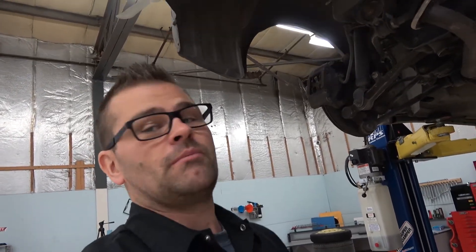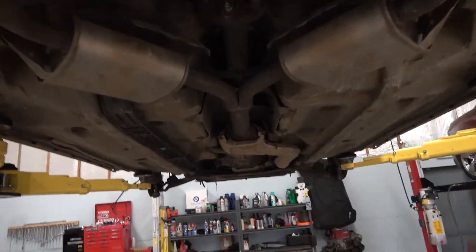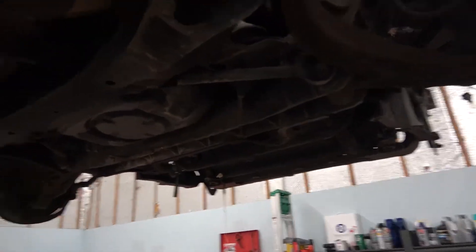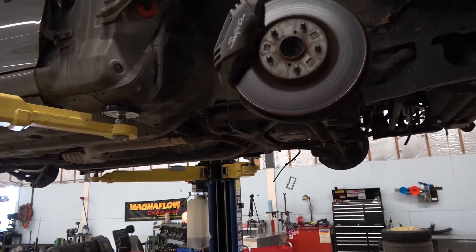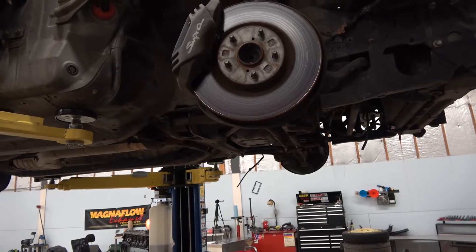Hey guys, welcome back to the channel. We're working on the Super here. The last couple videos have been engine work, balancing and blueprinting, but we're back on the Super today. I think we're going to get the exhaust off - I've already got the antifreeze draining. I'd like to get the exhaust off, get up top, get all the hoses unhooked. Same as with the Mustang, I'm going to run the dolly underneath with my cradle and drop the whole front at once - front cradle, motor, transmission, everything.